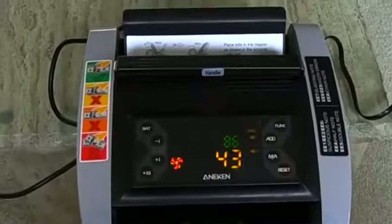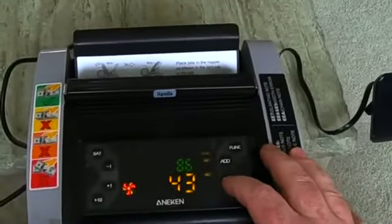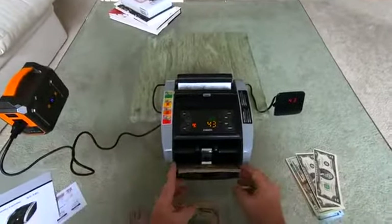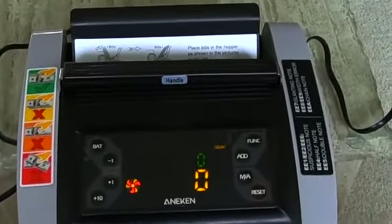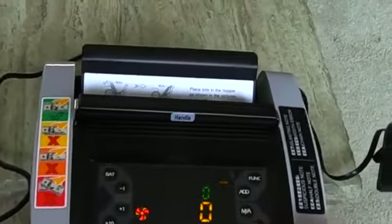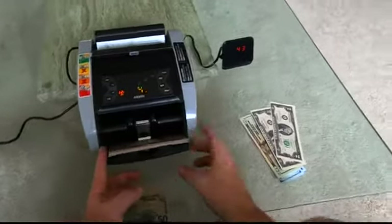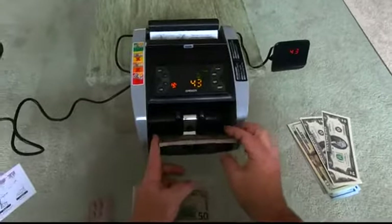Another feature of this machine: it has an auto mode or a manual mode. You can see the indicator light right here illuminates to show it's in auto mode. When it's in auto mode, it'll just start counting — you put the money in and it runs through it. If you want it to start manually, put it in manual mode, then hit the reset button to start. The money's in, hit reset, and there you have it. And let's not forget about the additional display over there — it's working very nicely.